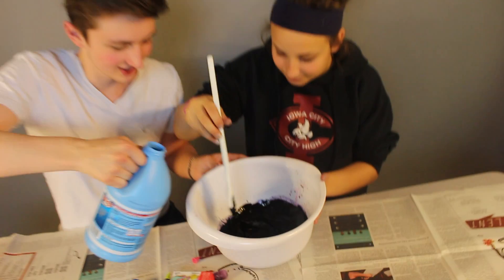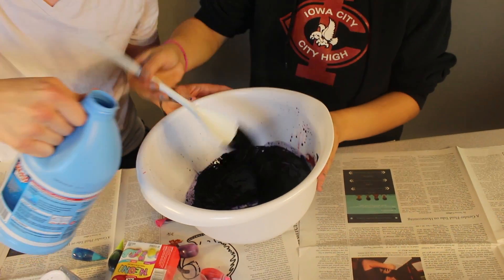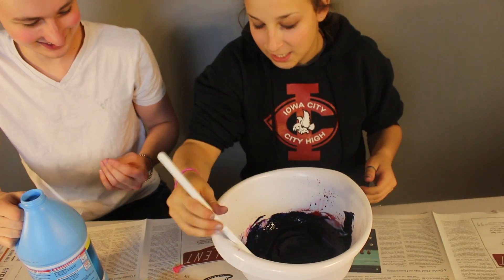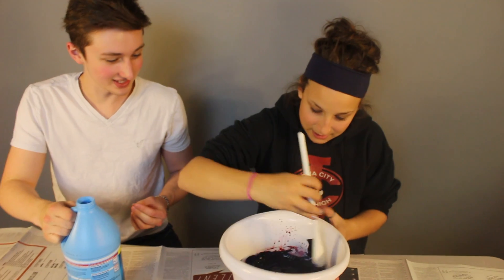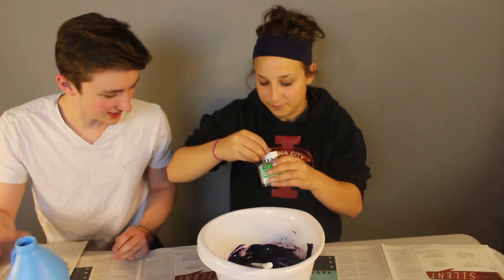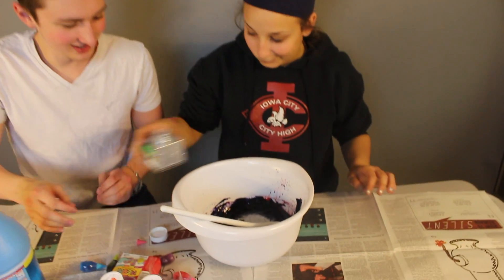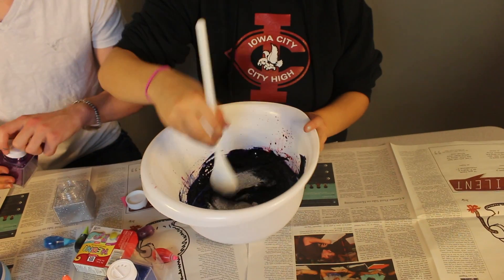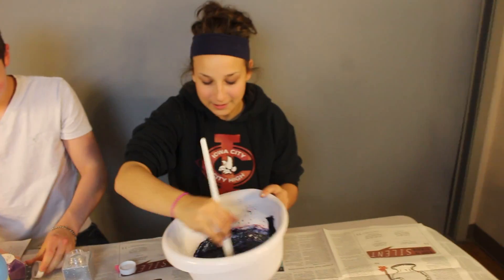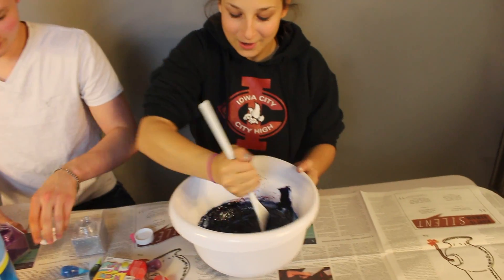It's getting a little harder now to mix, getting a little like — oh, that's nasty. This is for you to be able to touch it, see what I'm saying? You gotta touch it. Let's put some glitter in it. Do you think this is pliable enough? That is so nasty. Let's just throw some glitter in.